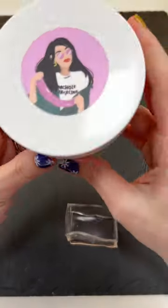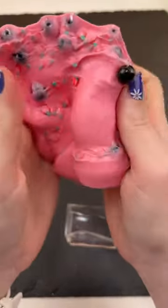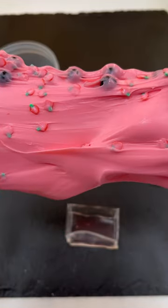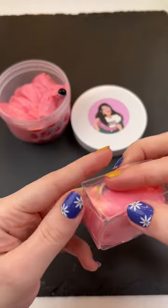So this time I'm making a little cube and I have this Nicole Jaclyn slime. It is strawberry boba tea. I thought it was so cute, but you guys, this stuff smells exactly like strawberry milk. Oh, it's so so good.